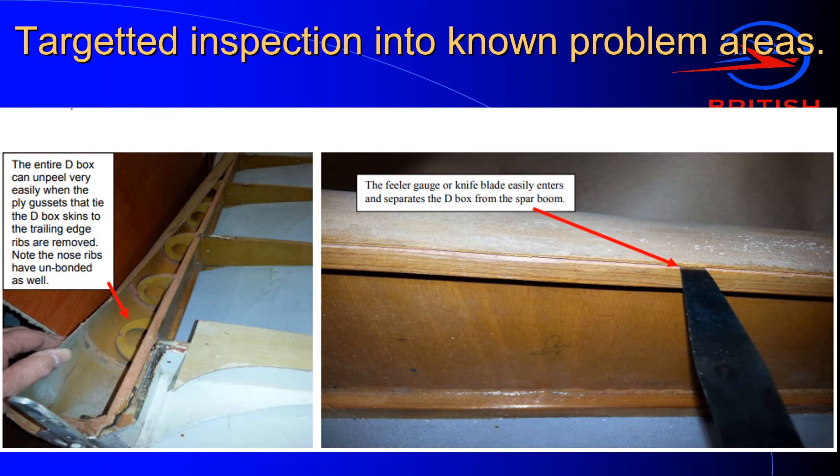We also learned during the glue inspection process that the leading edges of elevators and rudders were particularly prone to unpeeling, for the same reasons as the rib biscuits — they were never stuck properly in the first place because of no proper adhesion between the mould release agent on the plywood and the rest of the structure. If you look at the picture on the left, you have a situation where the entire D-box happily unpeels itself, but all the wooden glue joints on the trailing edge are perfectly sound and don't need fixing at all. The easiest way to fix the D-box peeling is simply to replace the D-box, which at the same time gives you a nice permanent fix with good quality glue for the elevator root rib.